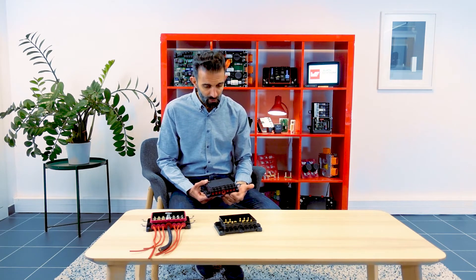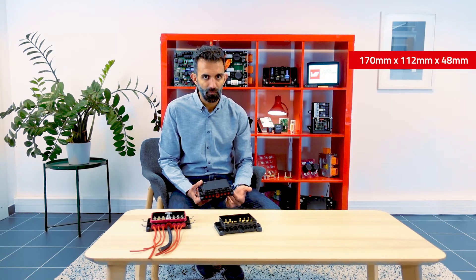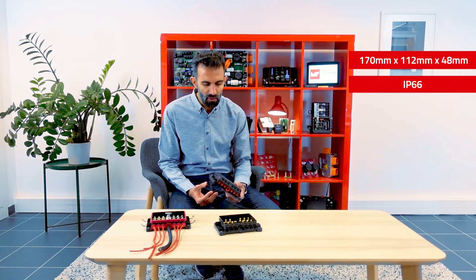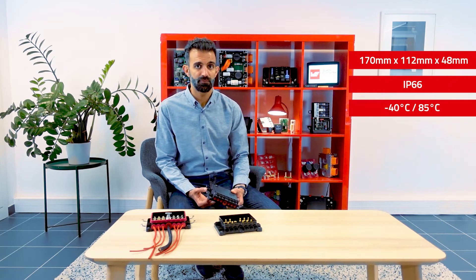This is a super compact product with dimensions 170, 112, and 48 mm. It's also different from a fuse holder you can find on the market because it's sealed with an IP of 66. This box is qualified for applications from minus 40 up to 85 degrees.